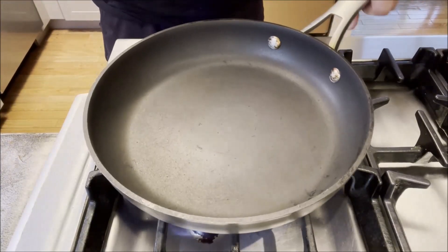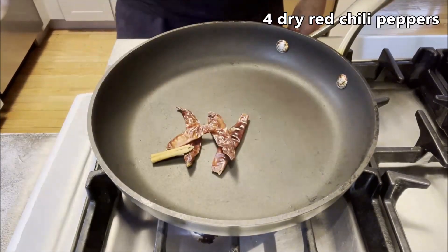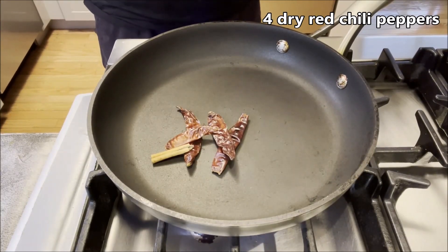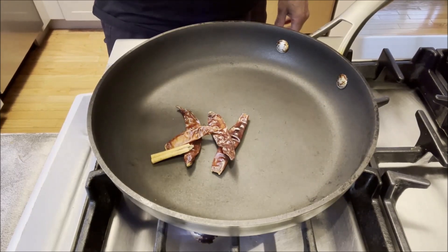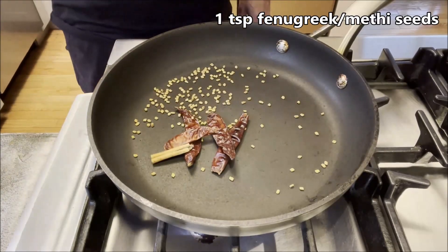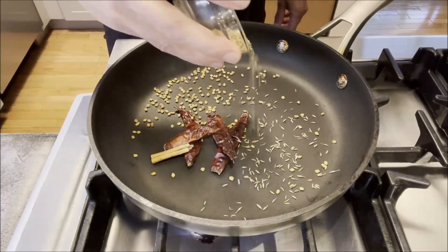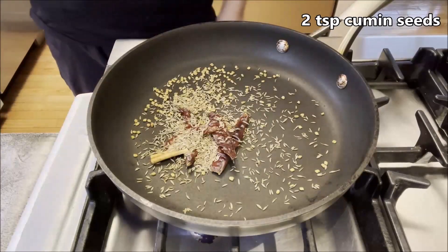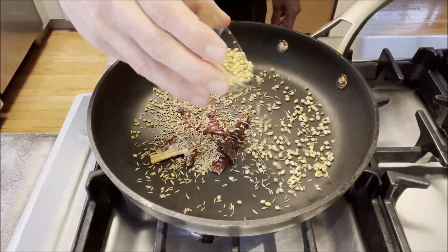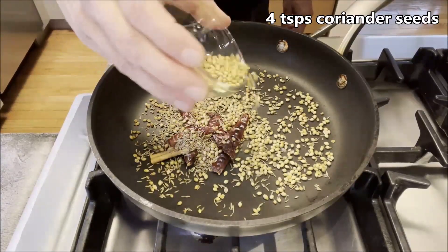I have a non-stick pan here on medium heat. I'm going to add four dry red chilies. We're preparing the sukha masala, but first we're going to toast the spices. I have one teaspoon of fenugreek or methi seeds, two teaspoons of cumin seeds, and two teaspoons of coriander seeds.